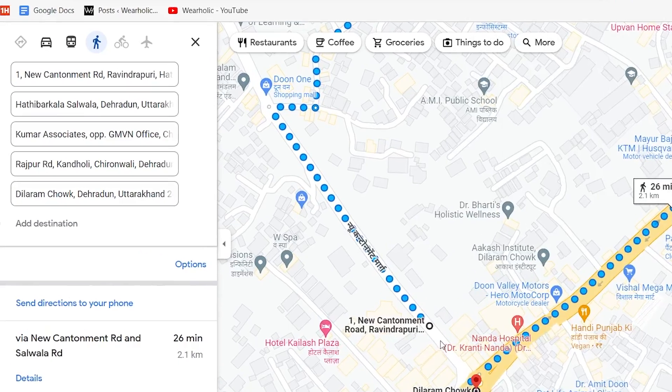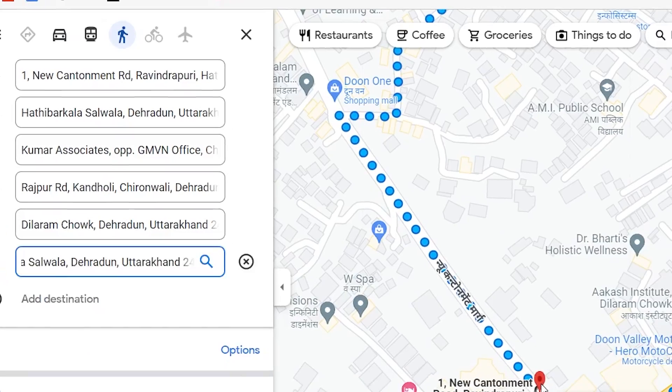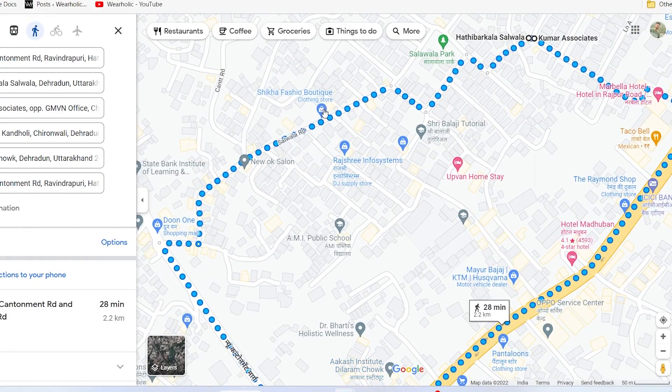One thing that you need to ensure is that you have selected the walking mode of transportation. Otherwise, Google Maps will start taking U-turns, lack of parking, and other factors into consideration.